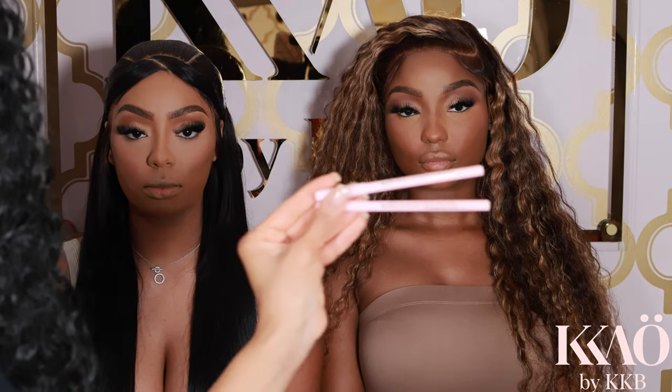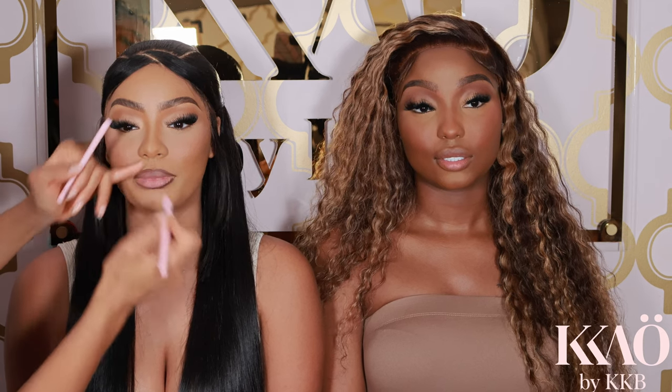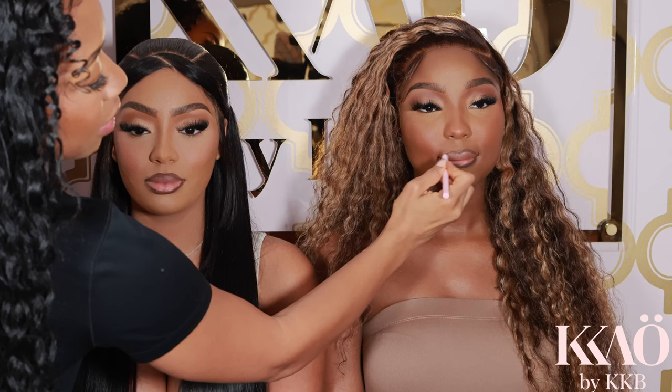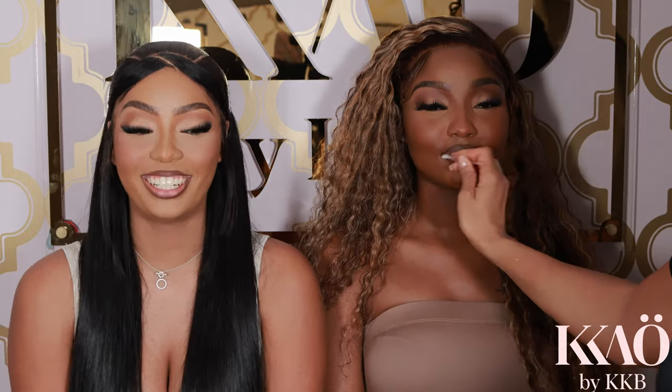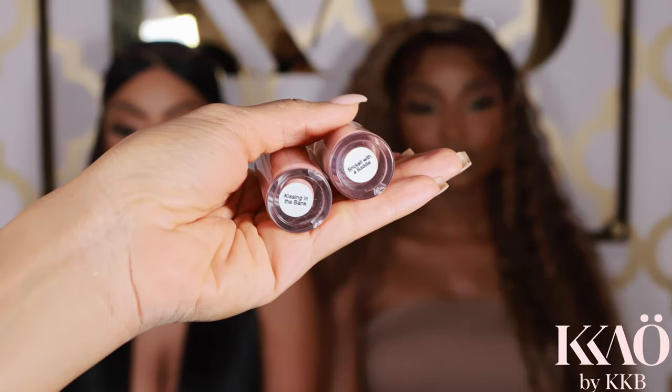Now I'm going in with the K.O. Beauty lip liners from the Sexy Lip Liner Kit. The one I'm using on the model on the left is called Soft Light Queen — it's like a soft brown. For the model on the right I'm using Beautiful Badass, which is like chestnut but slightly darker, made for melanated babes. I blend out the lip liner first, then for the left model I'm using a lip color called Brick With A Body, and for the model on the right I'm using Kissing In The Bank. This is gorgeous.